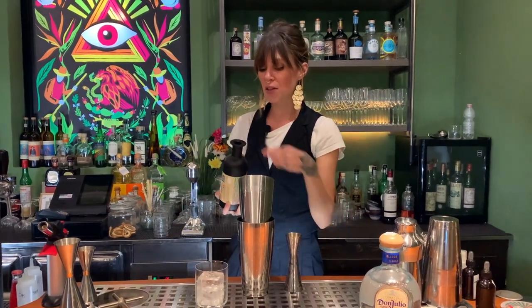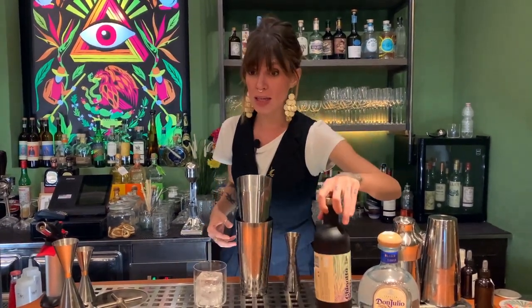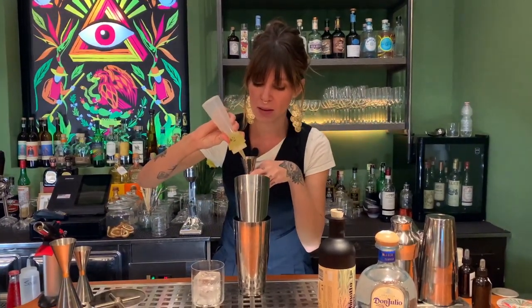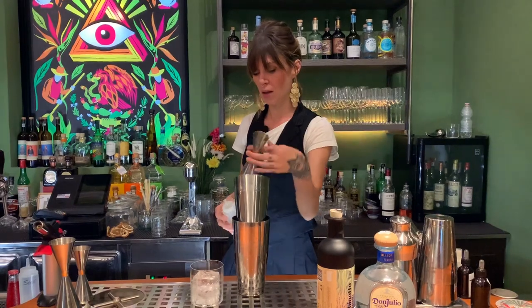This cocktail is a sour cocktail, so we add 15 milliliters of egg white and then we will go to shake it.